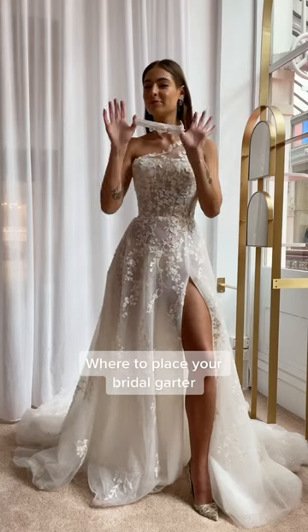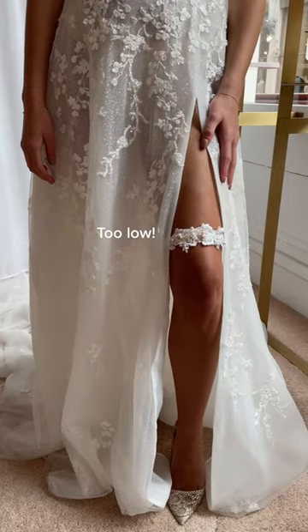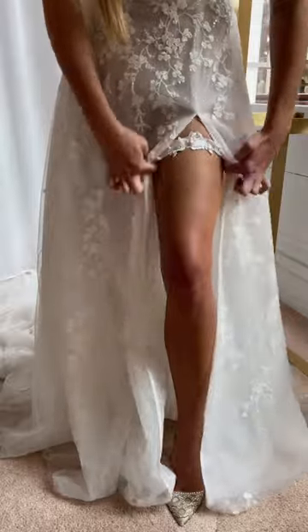Where to place your bridal garter? Too low? Too high?